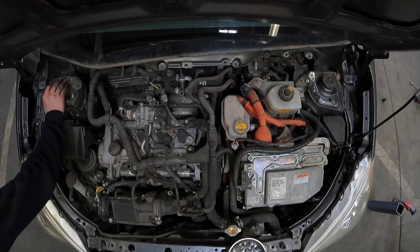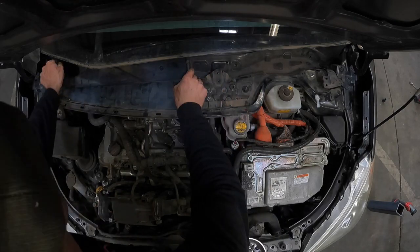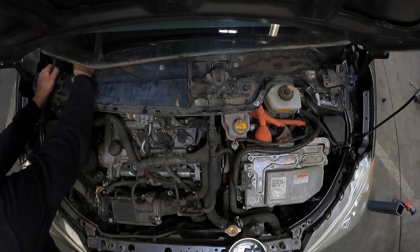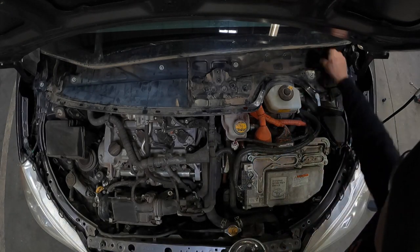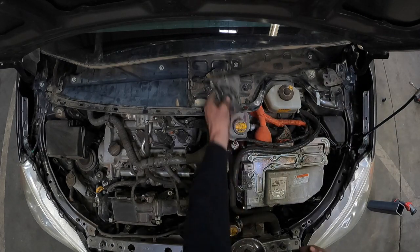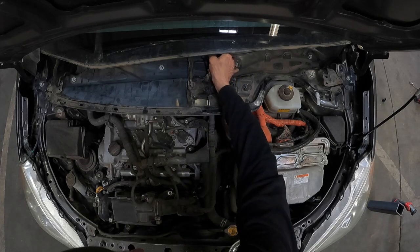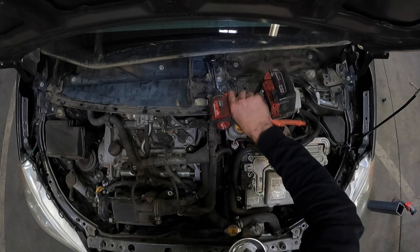Now go ahead and put your rubber strut caps back on, followed by your metal wiper cowl. Secure this down with your 10mm bolts as well as your 10mm nut, and be sure to remember your metal angle bracket. Once you've got these all finger tight, go back through and tighten them down and torque them to spec.